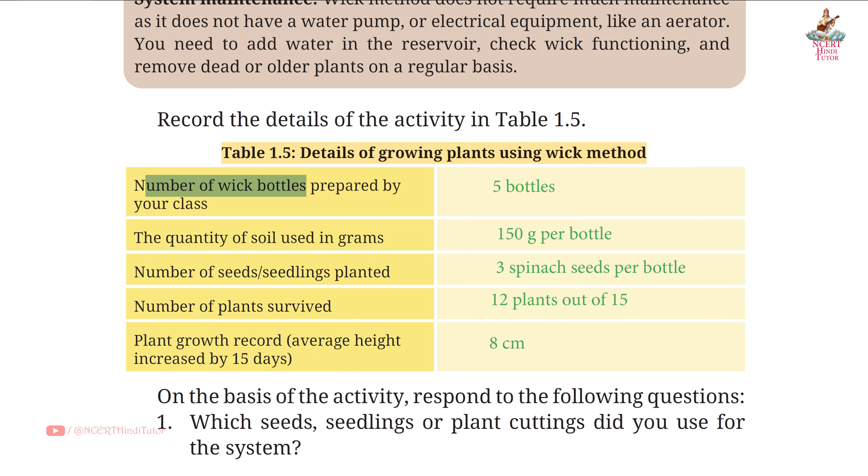Number of wick bottles prepared by your class: 5 bottles. Quantity of soil used: 150 grams per bottle. Number of seeds/seedlings planted: 3 spinach seeds per bottle. Number of plants survived: 12 plants out of 15.